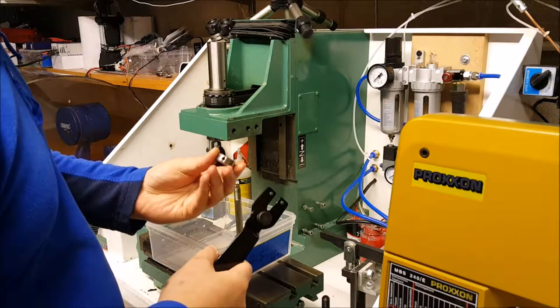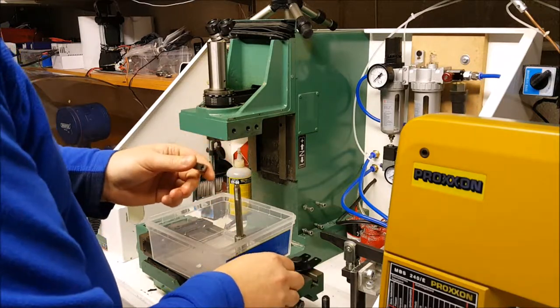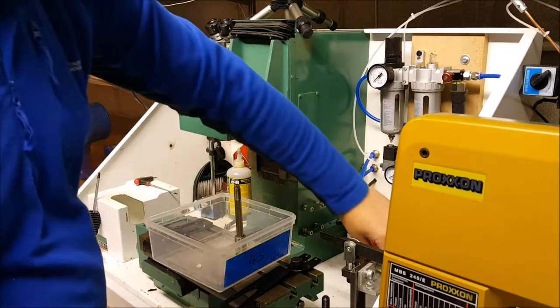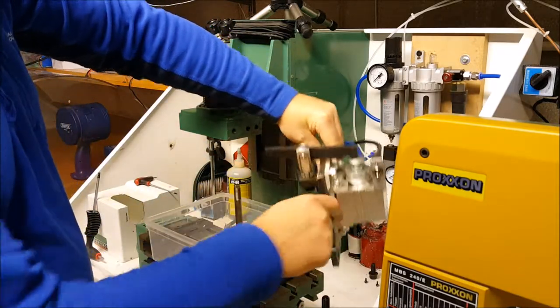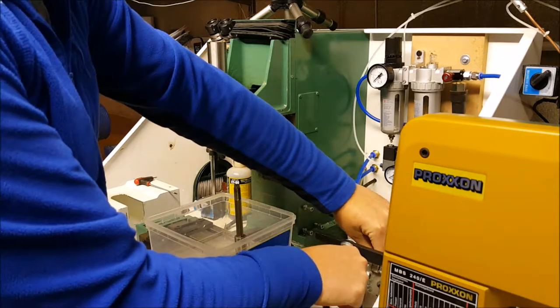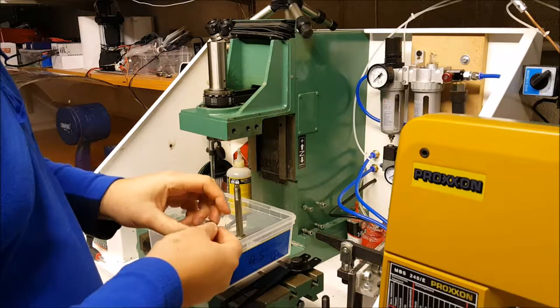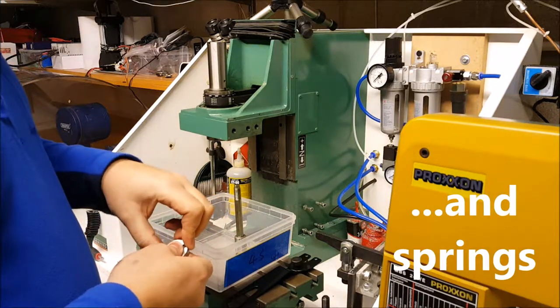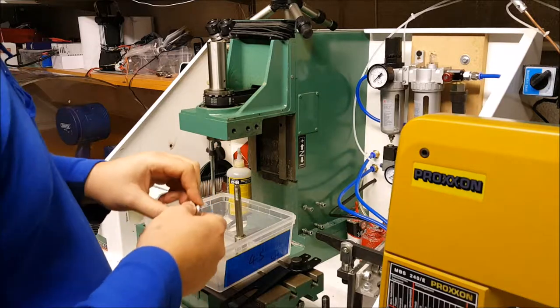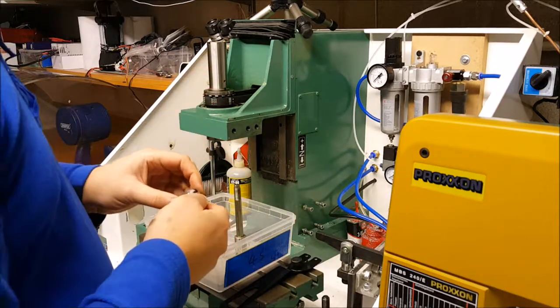This is a Denford part, purchased from Denford. The rocker arm, that bit, the collet, and the ball bearings — a couple hundred quid. Glad I could get the rest of the stuff and make it myself.